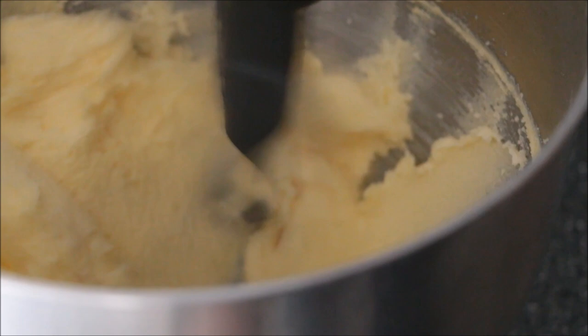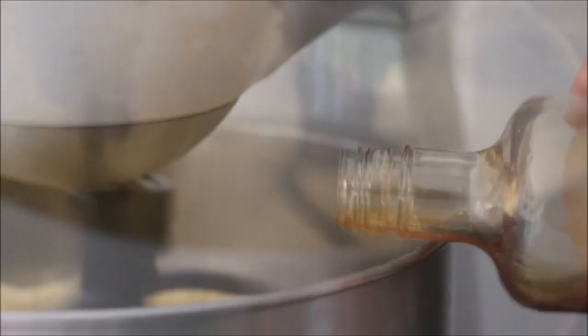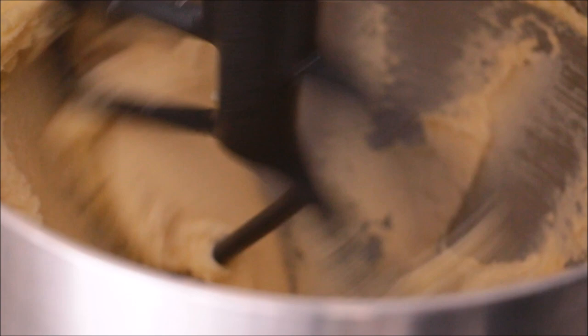I've got my butter going in the standing mixer at medium speed, gradually adding in my caster sugar and letting that beat until it's nice and fluffy. Then add in the vanilla extract, beat that in, and then gradually add in your eggs one at a time on slow speed. Don't add in your next one until the first one's been fully incorporated.